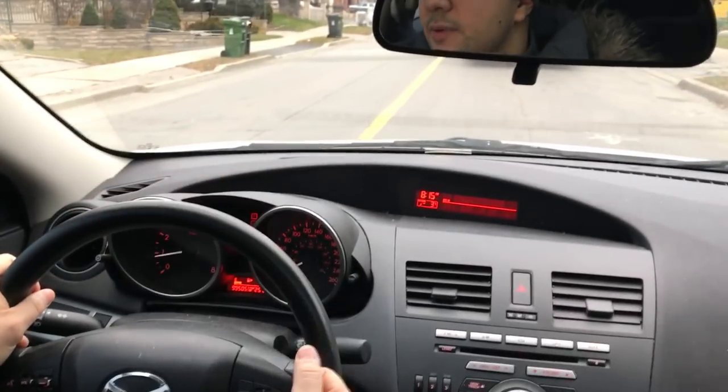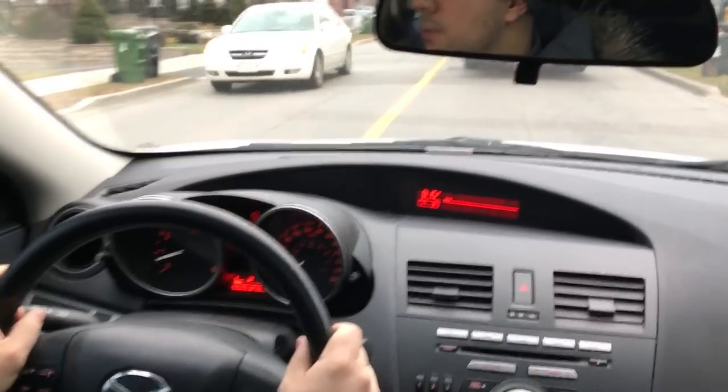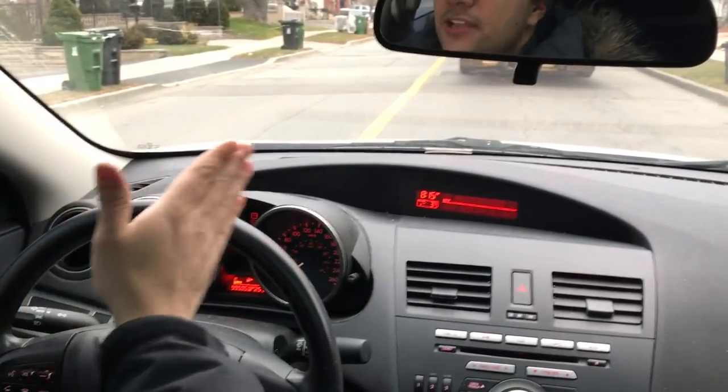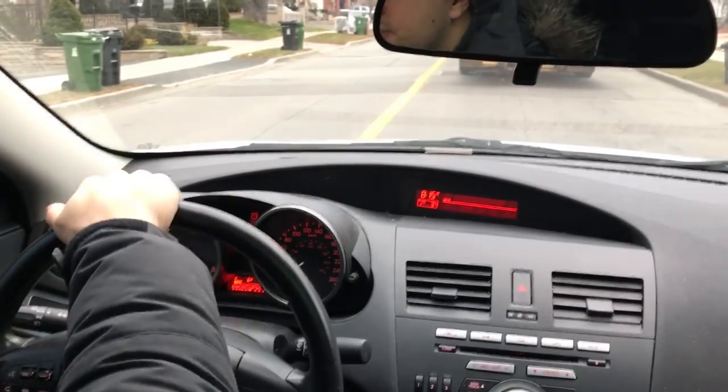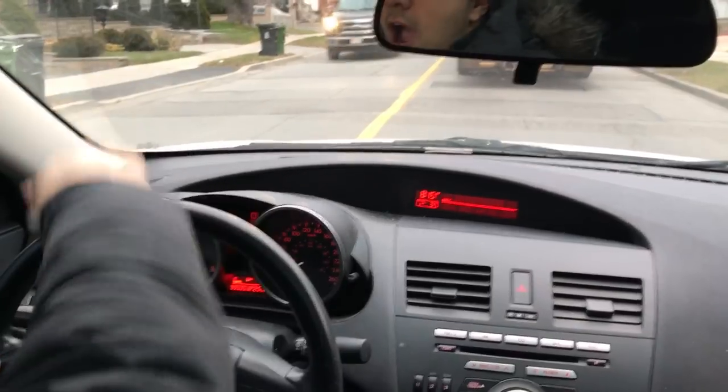You want to turn the steering wheel to the right smoothly and get it into a position where you can pretty much hold it in that position, and you're going to make your smooth right turn. Then you can straighten out your vehicle after you make the right turn. I'm actually just caught up behind a bus over here.